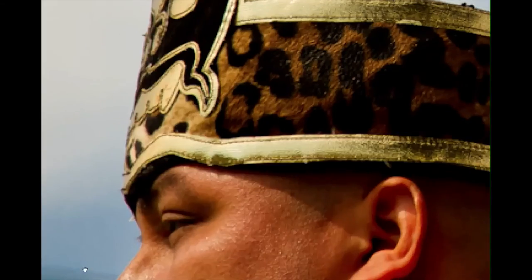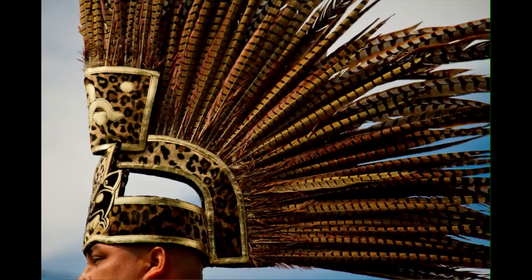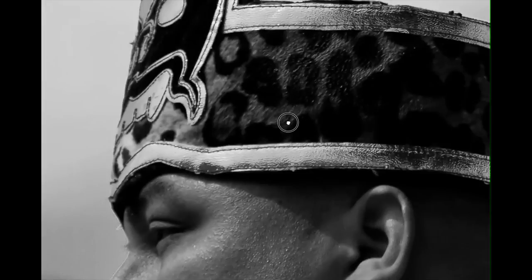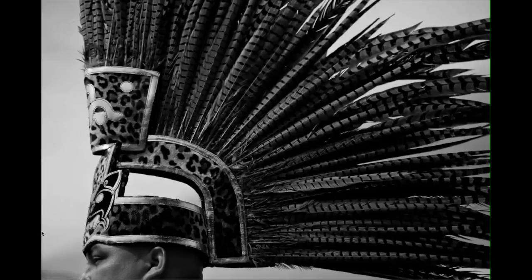The other thing I would have a quick look at if you can is the horizon, or whatever you have running right in front of his nose here. If you look at it in black and white it becomes a little bit clearer — you can see there's like a darker ridge here. I would probably just edit that out; it doesn't add much to the image.